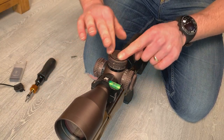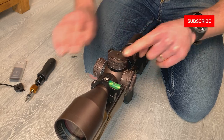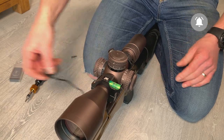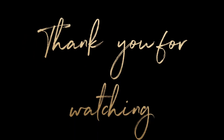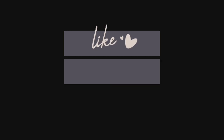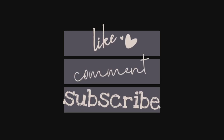I'm just going to put the scope cap back on and tighten it, and that's us all set up and good to go. Thank you so much for watching — I really hope you enjoyed the video. Don't forget to like, leave me a comment and subscribe to my channel.